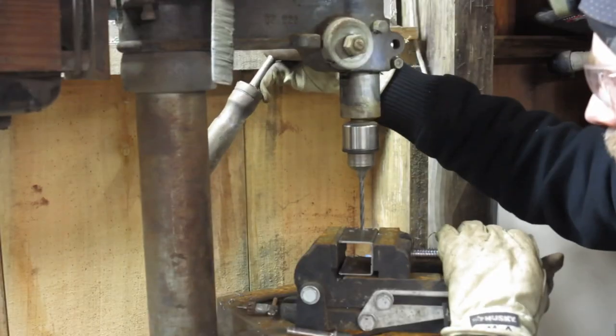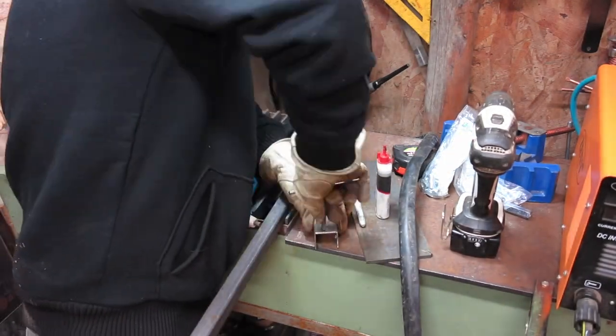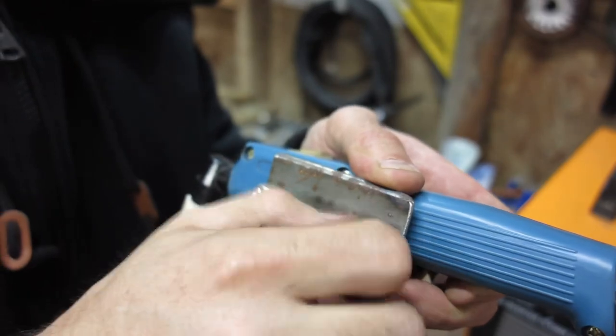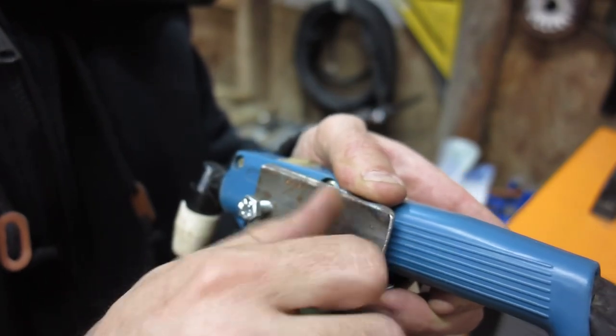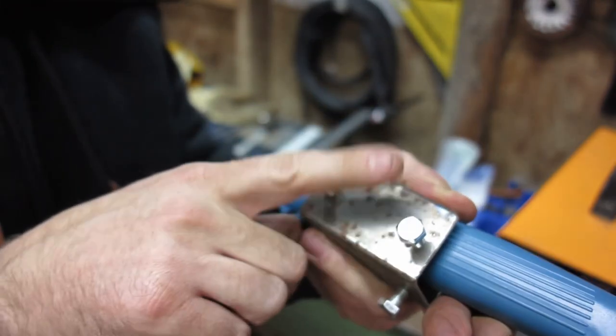If you guys are interested in this project, make a point to go to my YouTube page. I've got a lot more videos, from building a bandsaw mill from scratch to taking an old broken-down quad and making it into a quad truck. Later on I'll make these tool-free with some wing nuts on here, but this is just to rough it out. I've got this bolt down here to adjust the torch up and down.